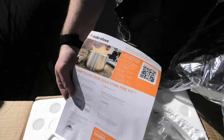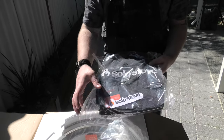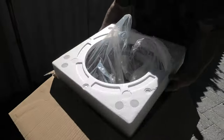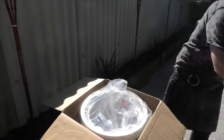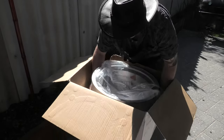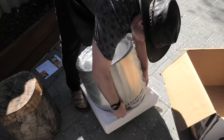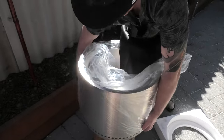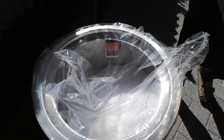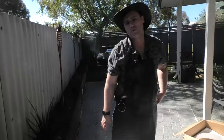There's an instruction leaflet and a nice branded bag with some cool swag inside as well. As you can see inside the box, it's mostly just the unit itself with a little polystyrene to keep it in place.